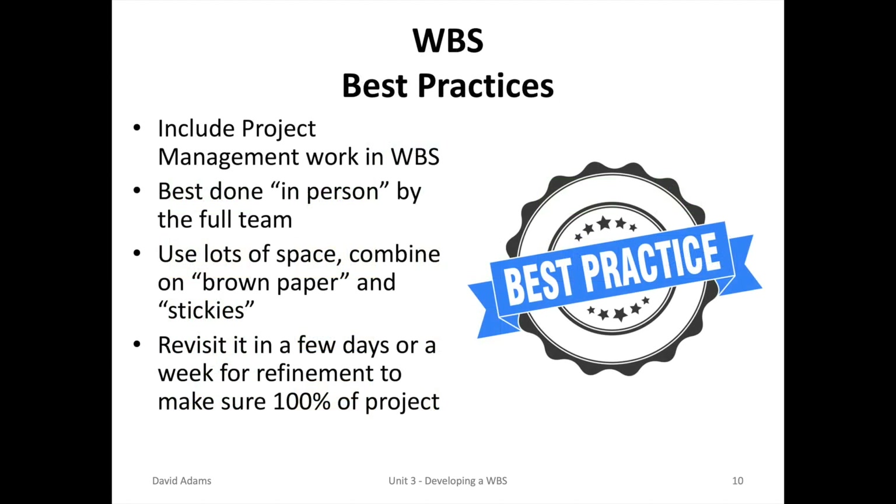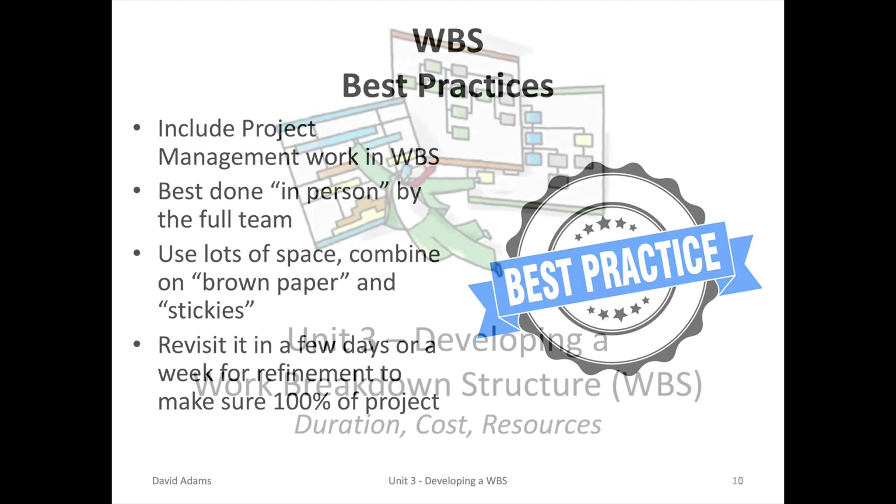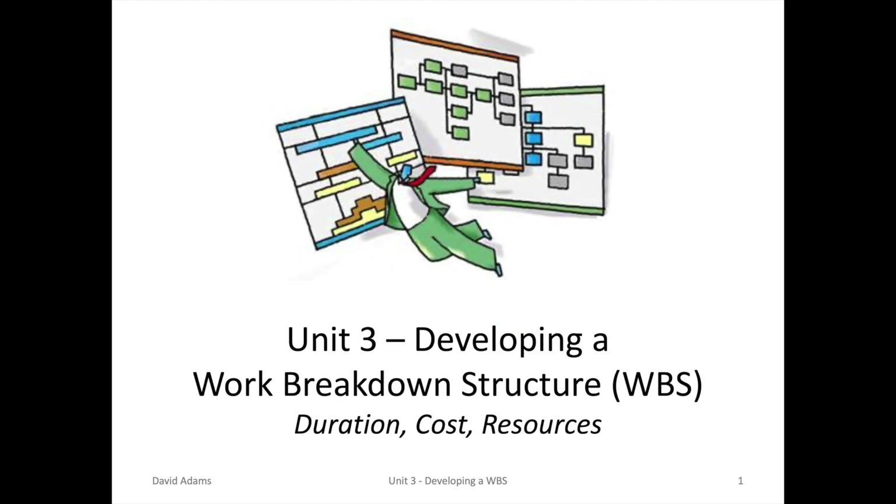We've now completed the first part of planning the project. By developing a work breakdown structure, it allows us to know what tasks are required to do the job. It's best done in person by a full team. Use lots of space, combine brown paper and stickies, leave it up on the wall a few days, revisit it, and find refinements to make sure you got it right. Until next time.